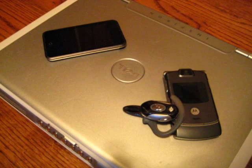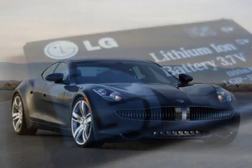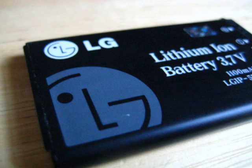We use lithium-ion batteries for many applications such as portable electronics and electric vehicles, and they are highly valued for their high energy-to-weight ratio, no memory effects, and high cycle life.